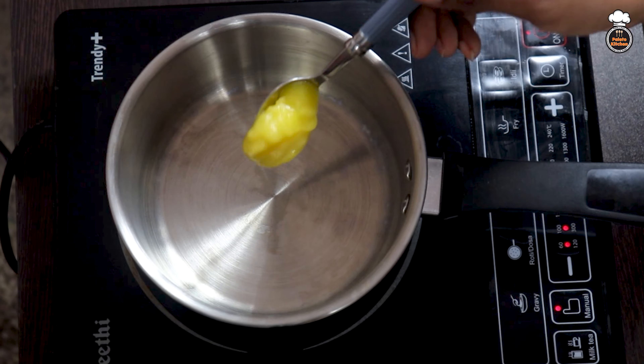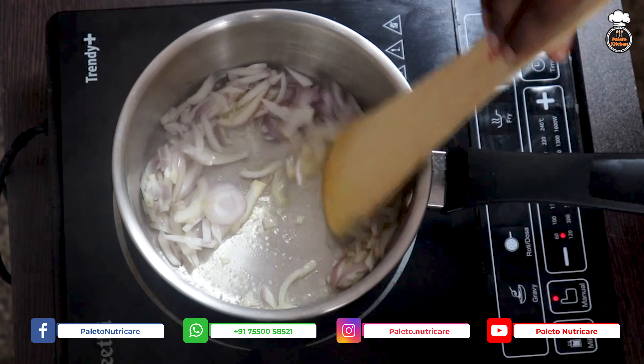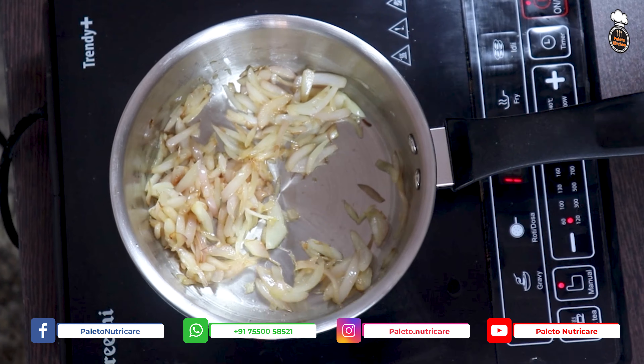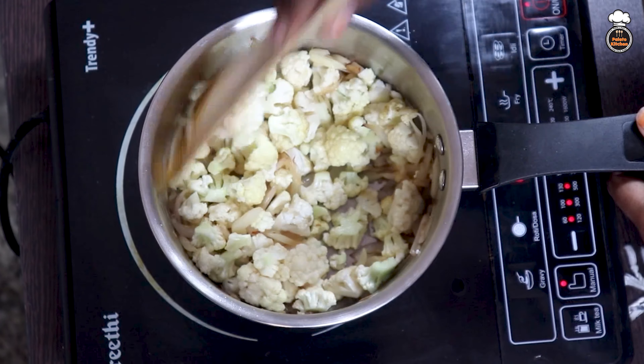First, heat a saucepan and add 1 tablespoon of butter. Next, add 1 thinly sliced onion and sauté well. Once the onions turn golden brown in color, add well-cleaned cauliflower florets and sauté well for 2 minutes.